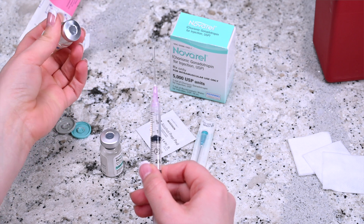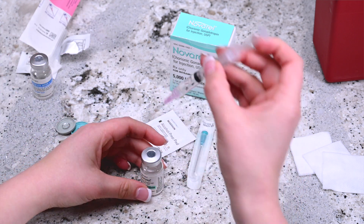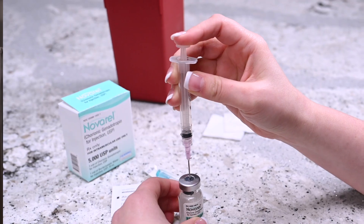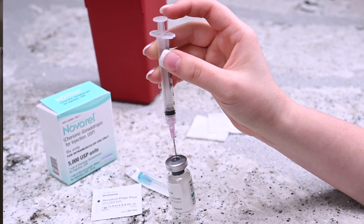Remove the needle from the vial and place it into the vial of Navarol powder and release the solvent by pushing the plunger. Mix the contents of the vial by gently swirling the vial until all the powder has been dissolved.